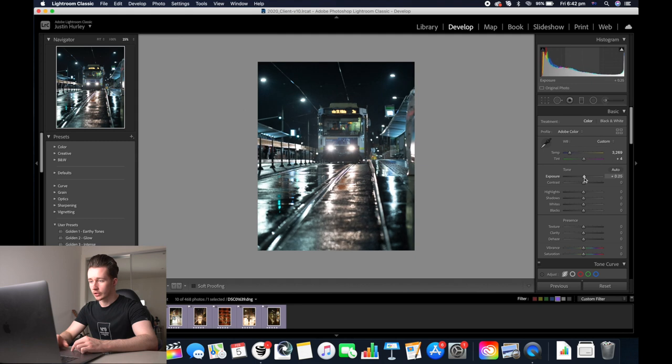Now we're going to up the exposure, increase the whites, lower the shadows, adding some contrast — we'll go around 18, lower the blacks a bit, and up the clarity to about 40.